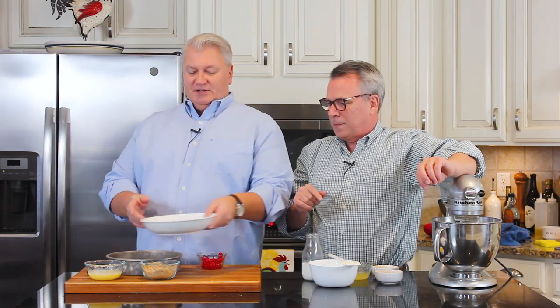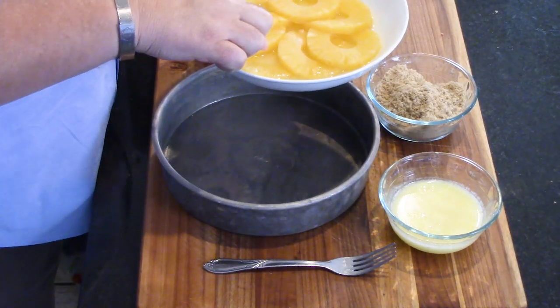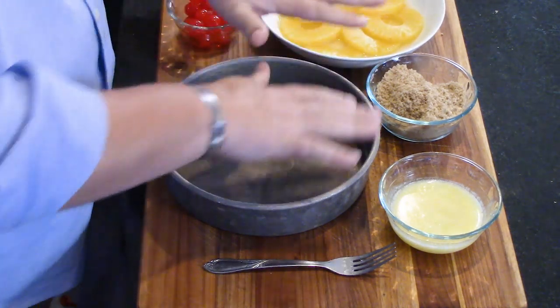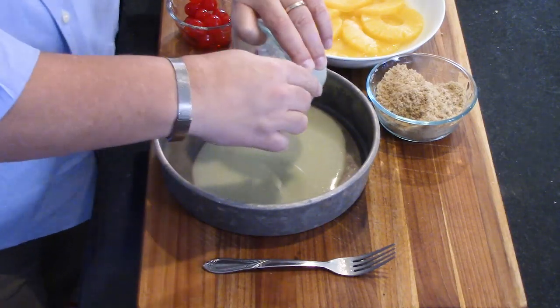We're going to do the bottom layer, which will become the top layer when we flip it over. We've got, obviously, our pineapples — seven rings of those. And then we have some maraschino cherries which we're going to put in the middle. But before all that, we're going to put in six tablespoons of melted unsalted butter.